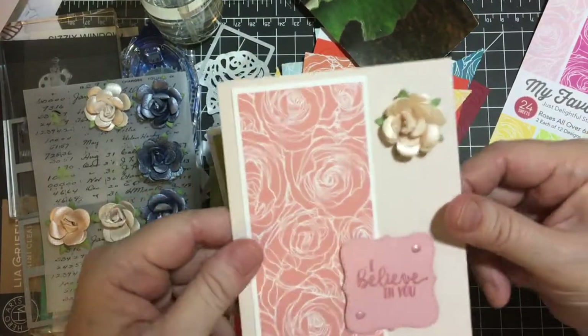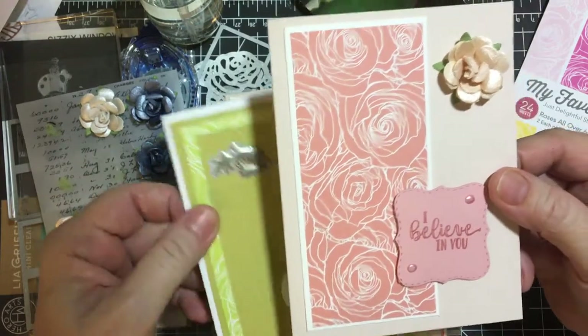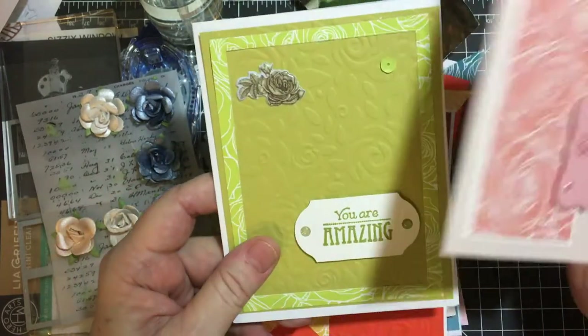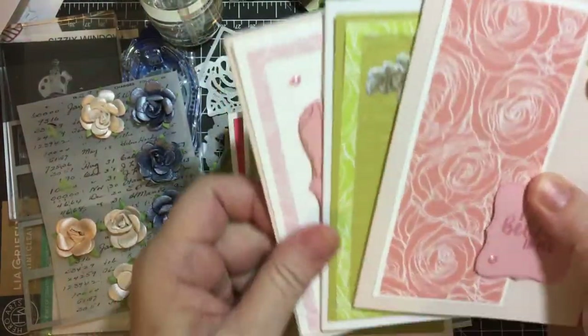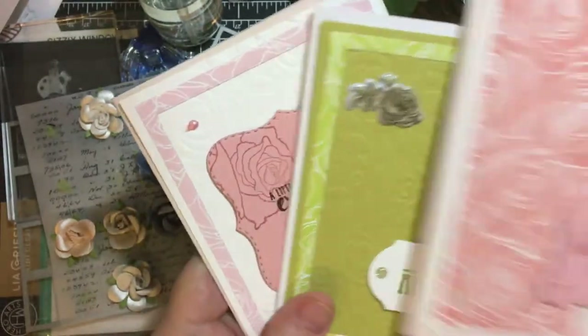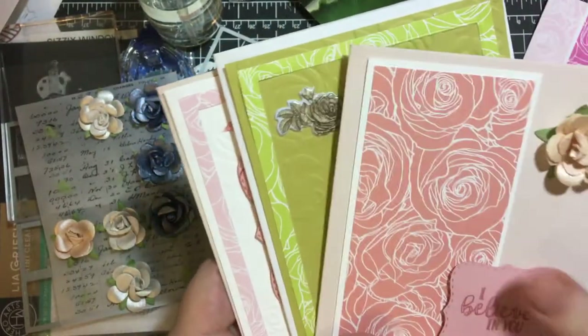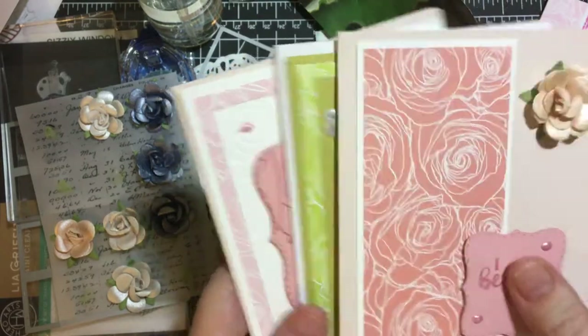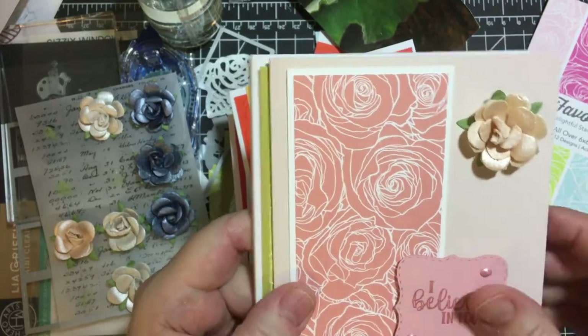I had done about three as of last month, so I wanted to show you these first two and the third one is here. These are the three that I got done, but of course that wasn't the whole paper pad, so I wanted to finish up this month with the roses.